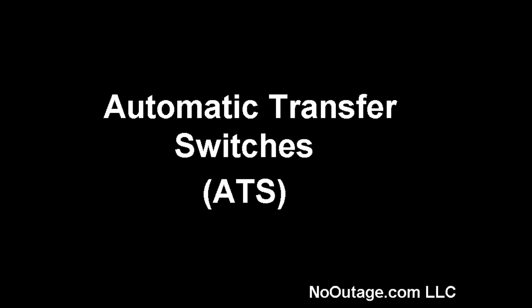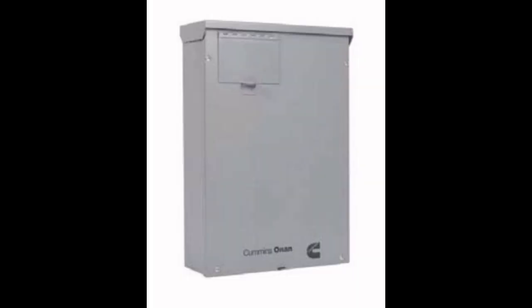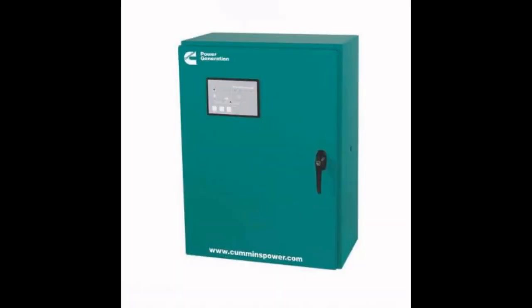Thanks for visiting nooutage.com LLC. What is an automatic transfer switch, or ATS for short? An ATS is usually used to automatically connect backup power from a standby engine generator, or genset, to a building when normal power fails.